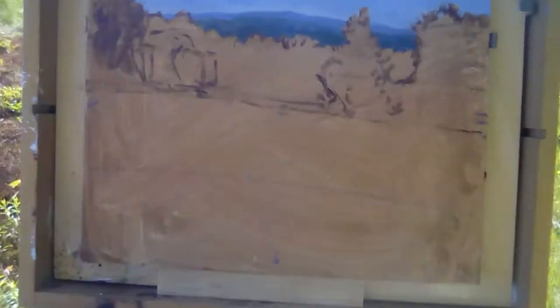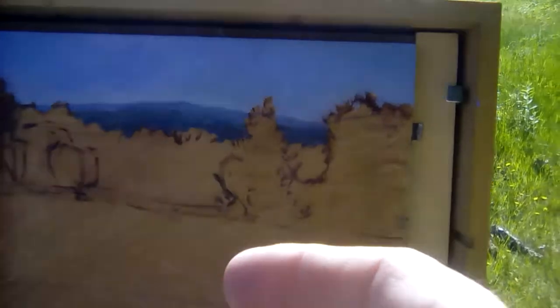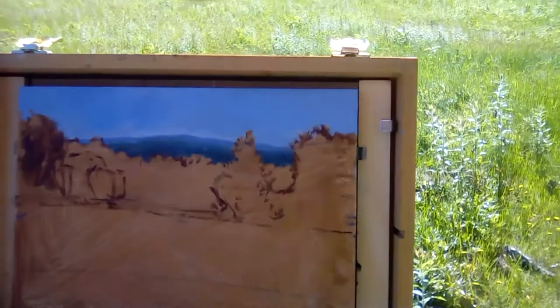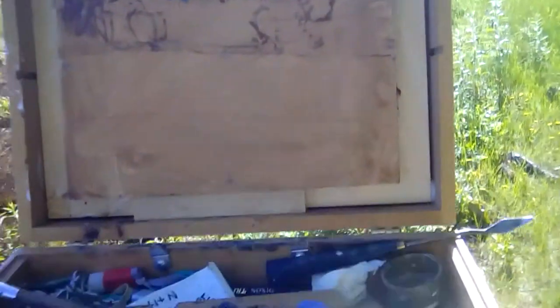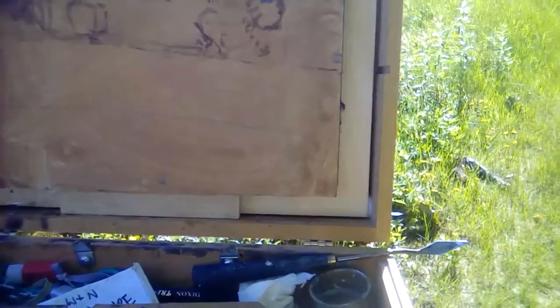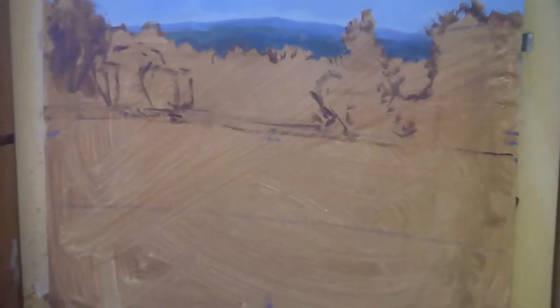One thing to be aware of — I'm wearing a kelly green shirt, and when I was blocking this in initially the paint looked funny. The sun was straight at me, so it was reflecting some of that green into the surface. I put on a more absorbent shirt to avoid the reflection, and that helps quite a bit.